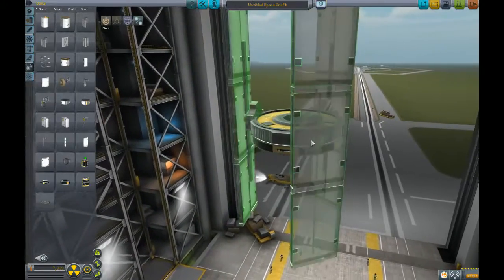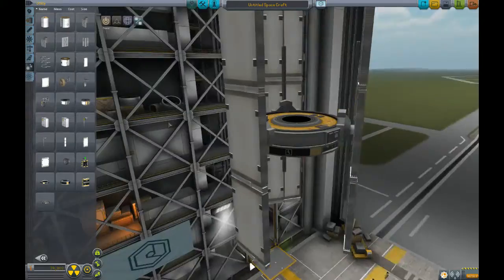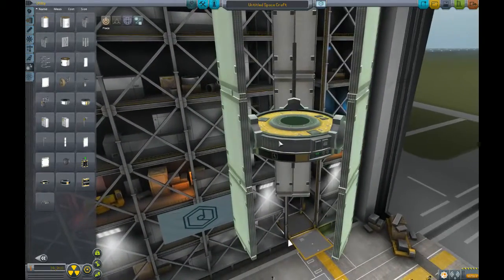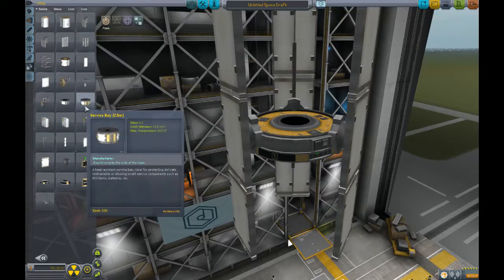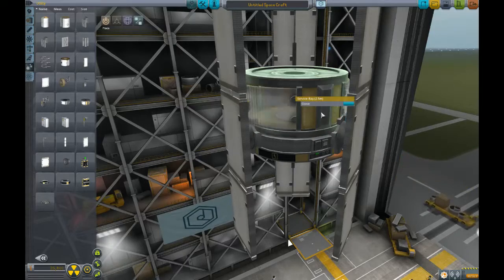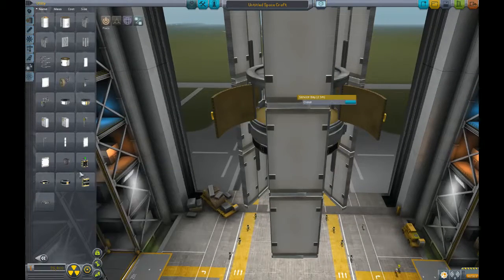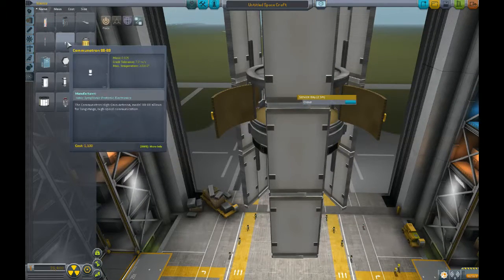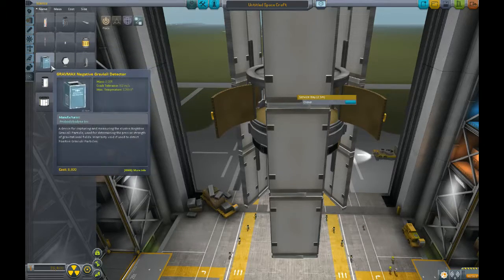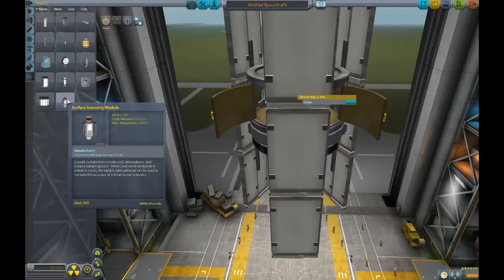Except I want three. Let's see what this looks like. I like where that is. Alright. What else are we going to need? We're gonna put a service bay on there just because it looks cool. And I guess we can put inside here the Communitron. No, I'm gonna need that but I'm not gonna need it. Don't need mystery goo, the surface scanning module — that's not gonna work in space.